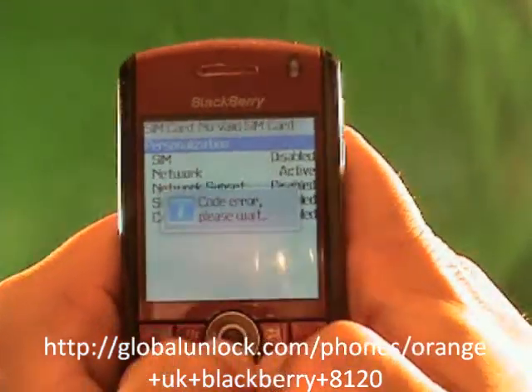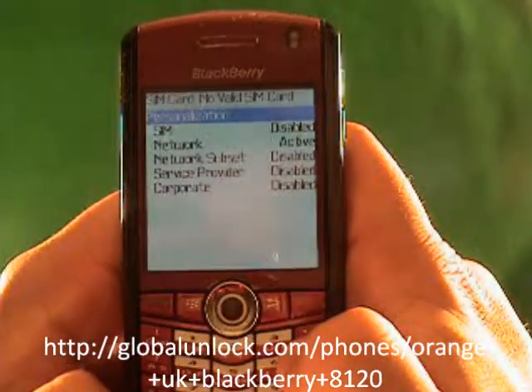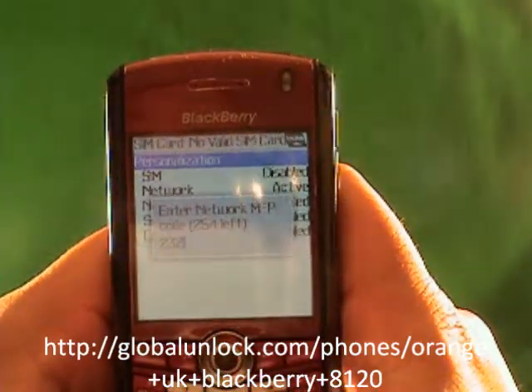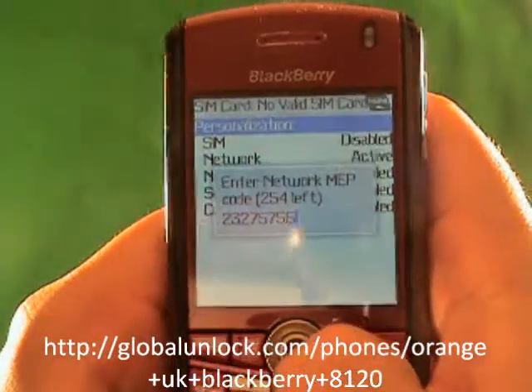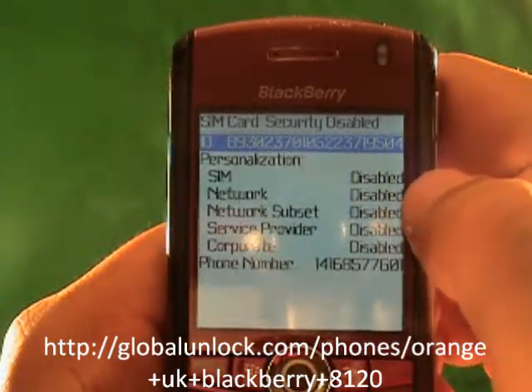Now let me show you myself doing it right. Michael, Edmond, Peter, Peter, Alt-2. I'm going to put in the correct code: 2, 3, 2, 7, 5, 7, 5, 6. That is the correct unlock code, so I'm going to enter it in the phone and hit enter. Code accepted. Now you notice it says 'Disabled' here.